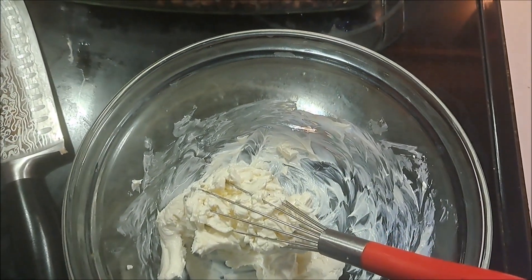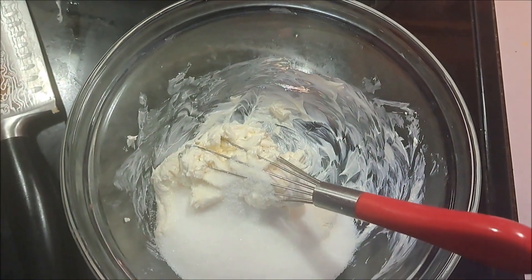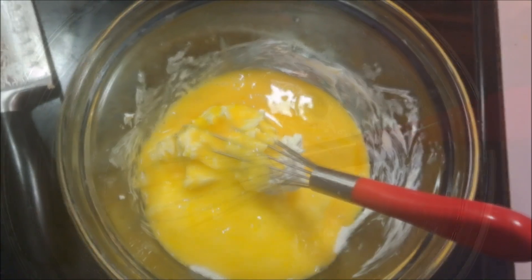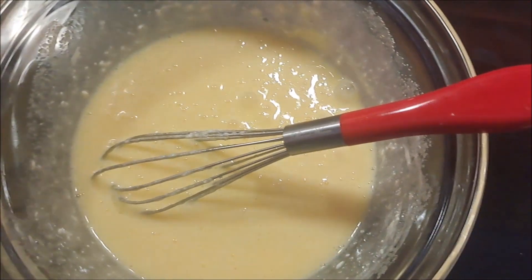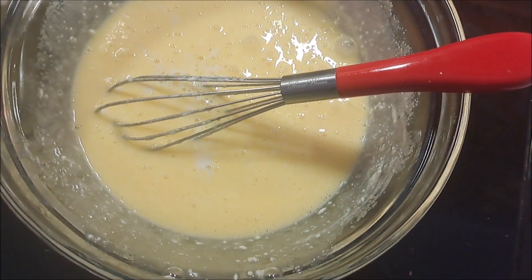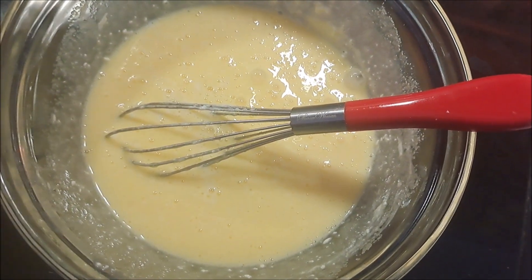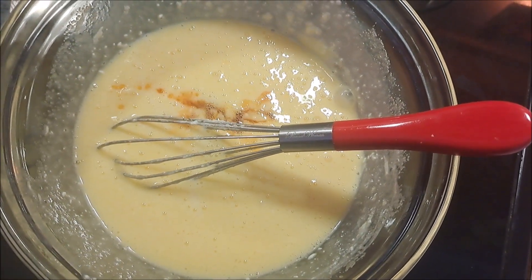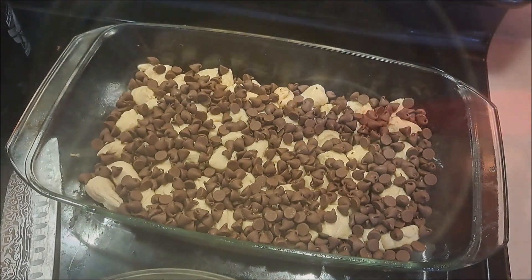First thing we're going to do when we smush up our cream cheese a little is add our cup of sugar and our two eggs. We're going to whip that up really well together, and once that cheesecake mixture is well mixed, we're going to add in our milk and give it one more really good whipping. Then we'll add in a little drizzle of vanilla.